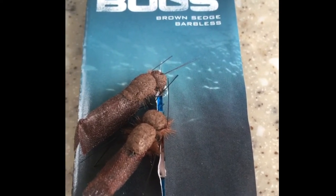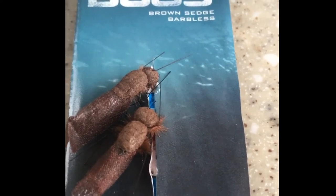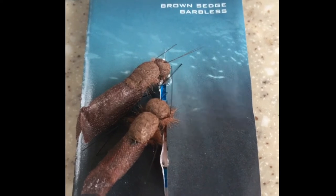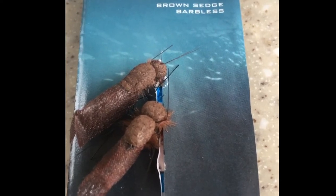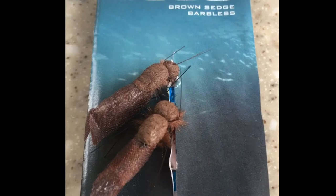It's trying to give the carp the illusion that it's just a bug that's entered the water, which they're probably more likely to take than a piece of foam that just basically looks like a piece of foam. A lot of us will be sticking with yellow foam, black foam, red — different types — but this gives you a little bit of something different.